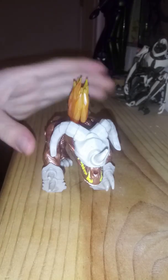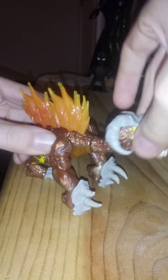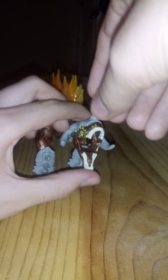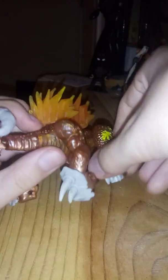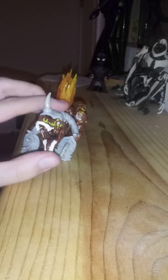In terms of articulation, this figure is fairly simple as well, like any other Breakout Beast. There's a ball joint at the base of the neck, a ball joint at the head, two hinges — one for the head, one for the jaw. Ball joint at the arms — 360 degrees. Ball joint at the legs — 360 degrees. A ball joint at the tail — 360 degrees. Same articulation on both sides.